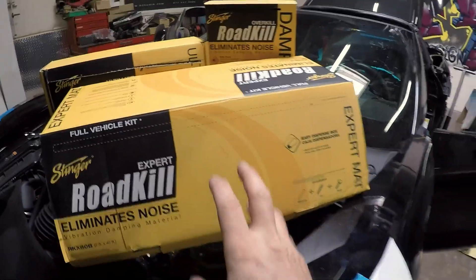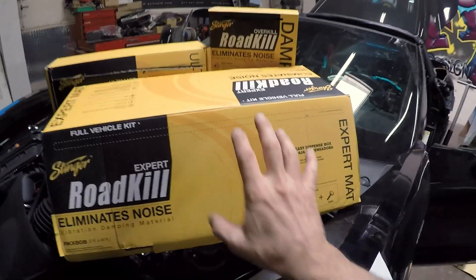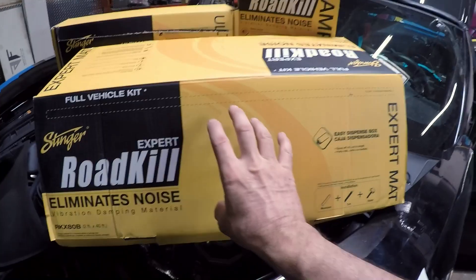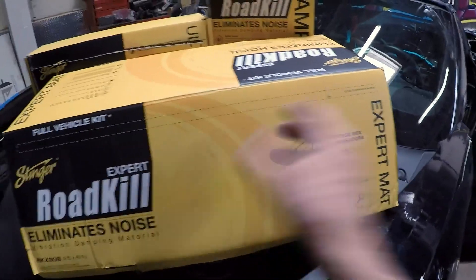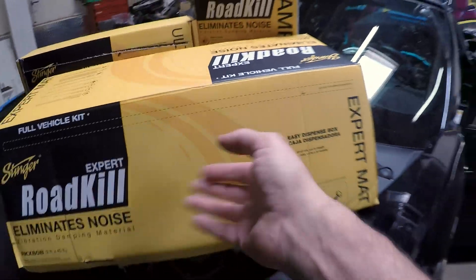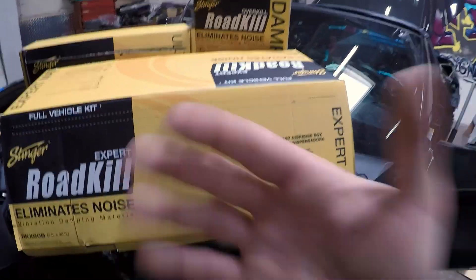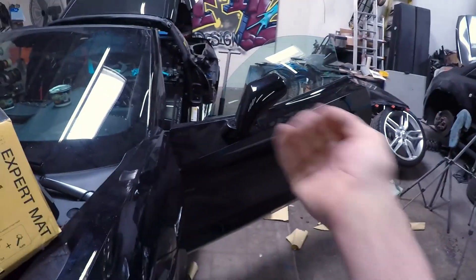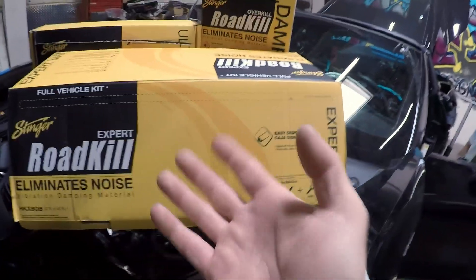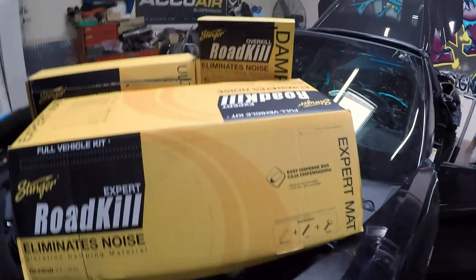What we have here are three products I will be using. This is the standard expert material, which is a deadening material with an aluminum back. The aluminum is there to reflect heat — such as coming from the outside of the door, from the roof, or even from the tunnel, which I'll explain later on.